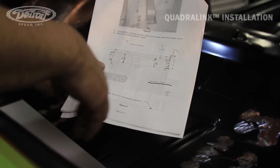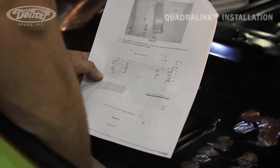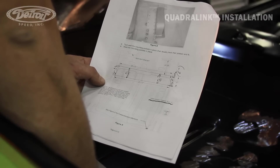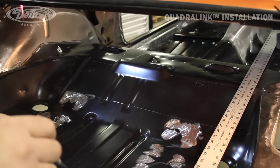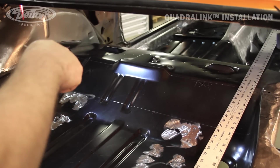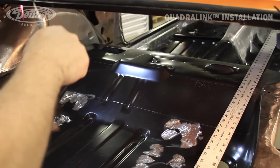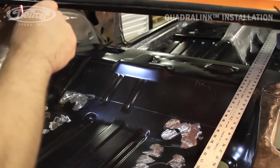The 36 and a quarter is going to be measured from — there's a bend radius inside of the trunk where it meets the tail panel. We're going to measure from there, forward of the car. As you can see, we've already laid out the cut lines. We'll go 36 and a quarter forward from the rear of our tail light panel.